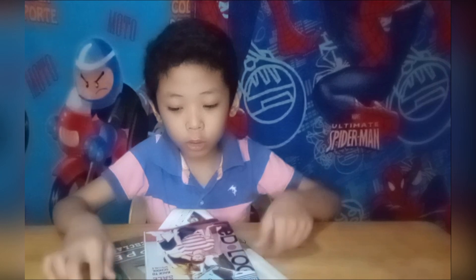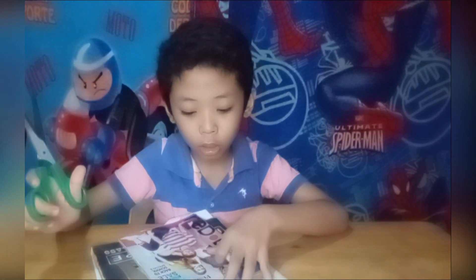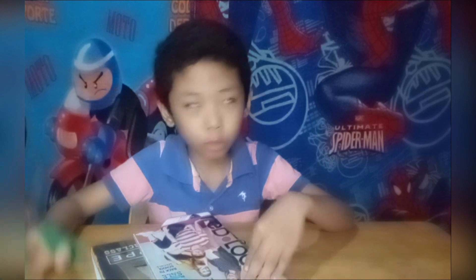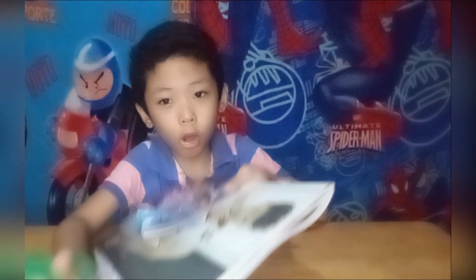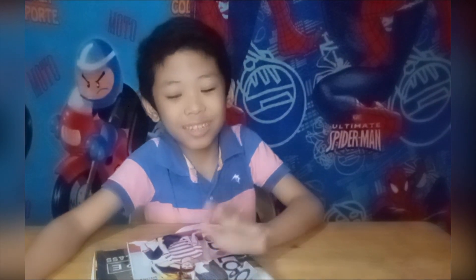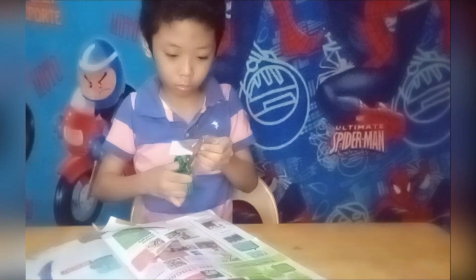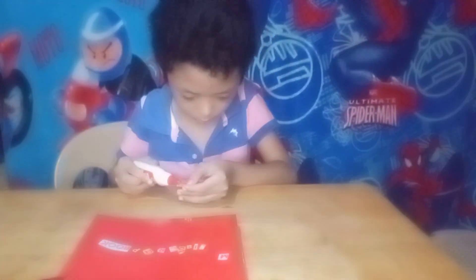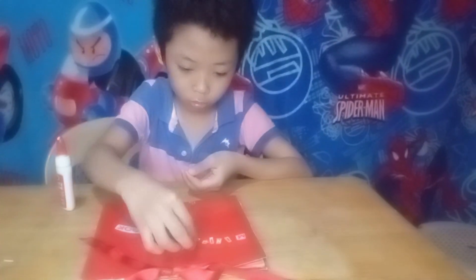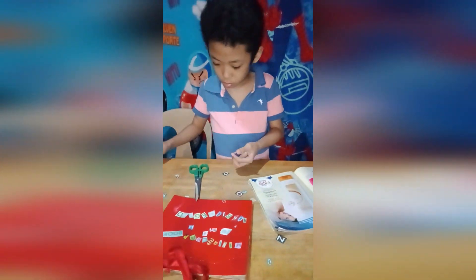Now I am going to cut letters from the old magazine to put on the scrapbook that I made. And now I have chosen my letters and I will glue them on.